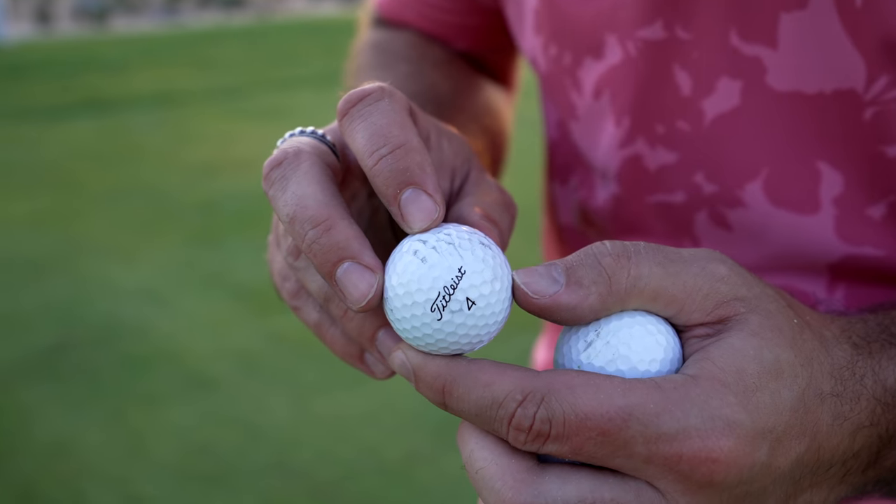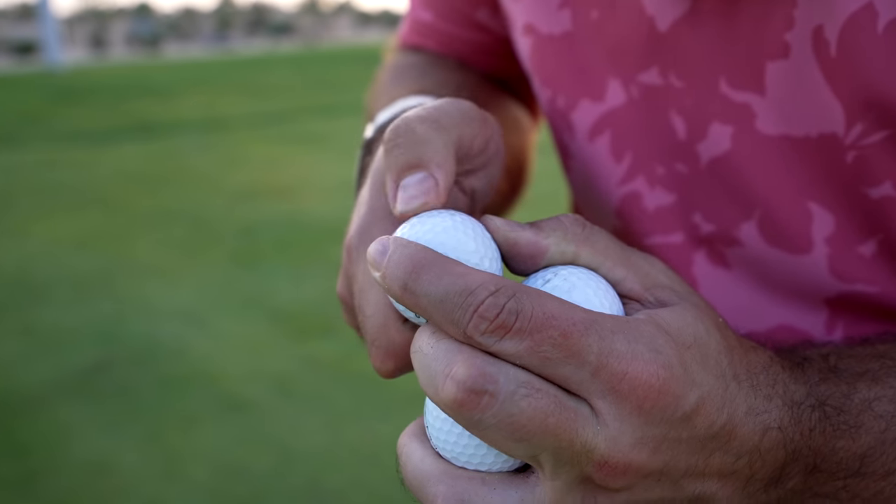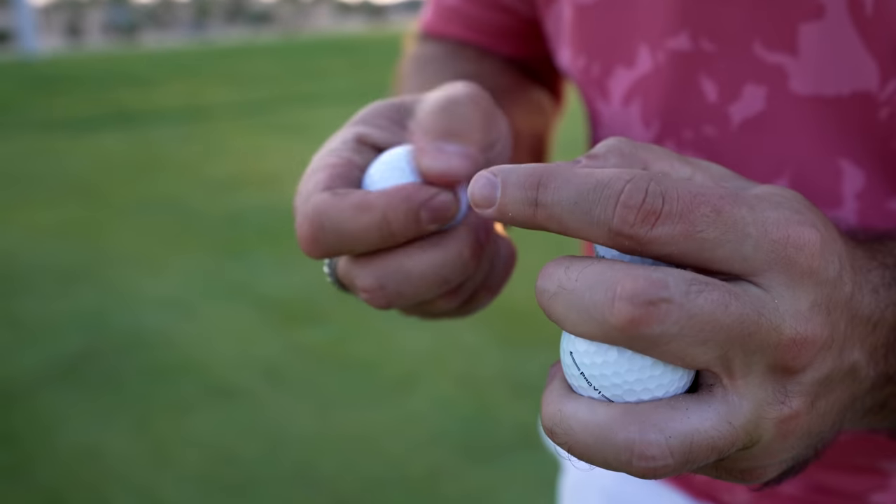Look at this — one absolute travesty. Like a tiger's been at it. Like it's been mauled. These marks aren't rubbing off — they're actually proper scars on the ball.